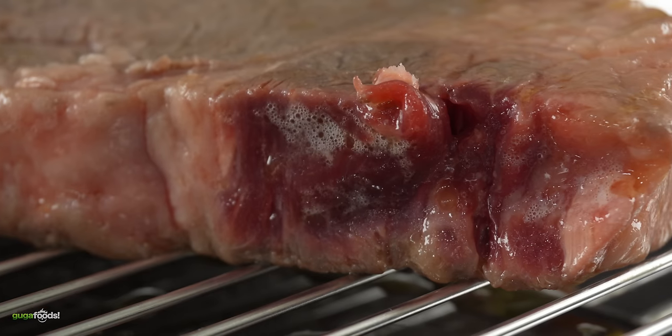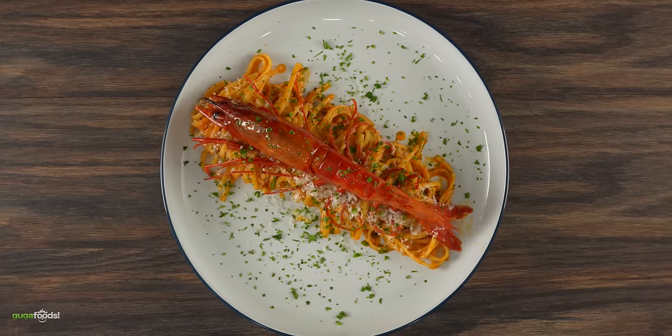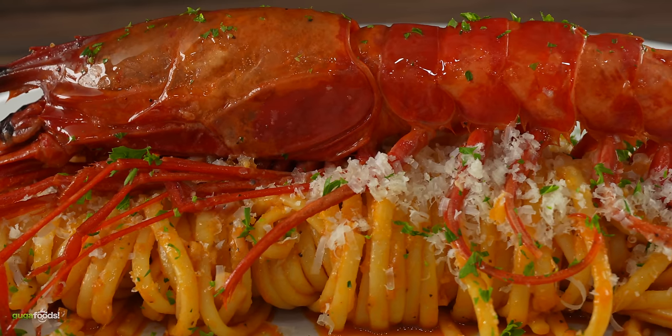The next step was to immediately put the steaks in the refrigerator. We want the temperature to come down as fast as possible so that they do not overcook. While that was happening it gave me the perfect time to go ahead and make an awesome side dish.